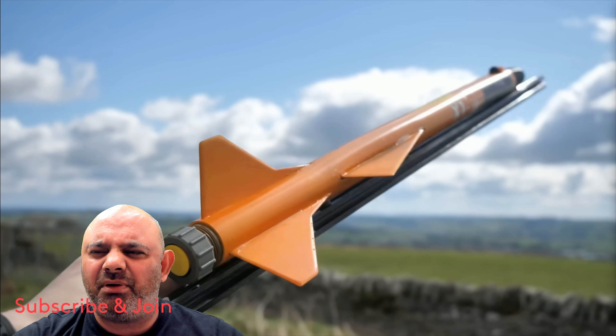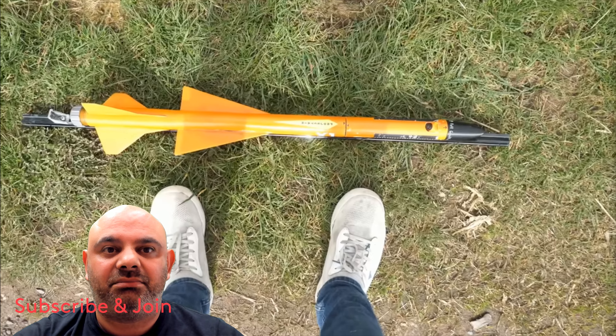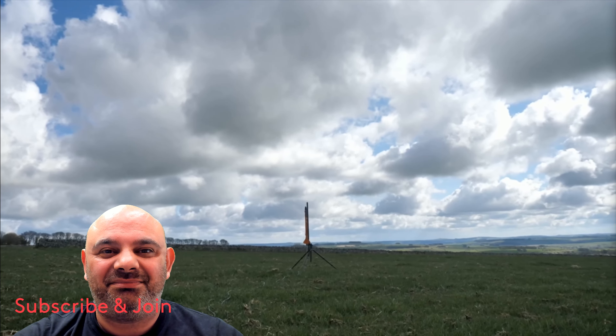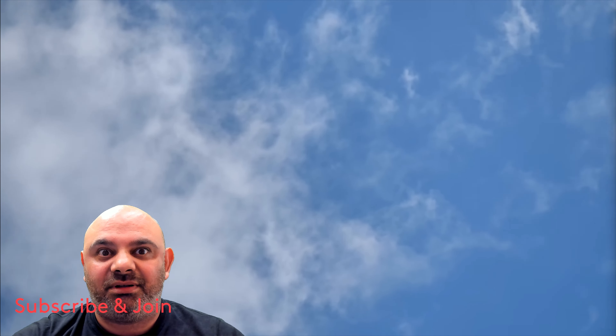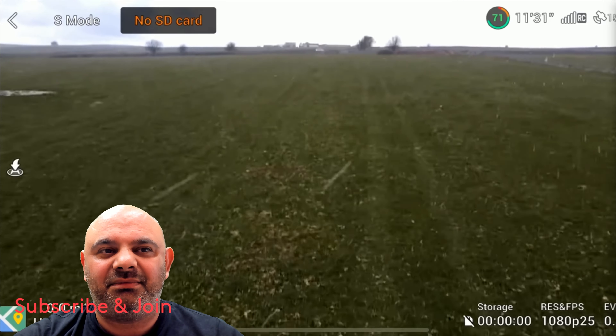With the mods done he went out to fly the rocket again, checking about 10 times to make sure there was an SD card in it. Three, two, one — and there's the deployment. Despite keeping his eyes on it all the way to streamer ejection at the highest point, he somehow managed to lose sight of the bright orange rocket on its return to earth after briefly looking down at his camera. Once again the rocket had been lost.